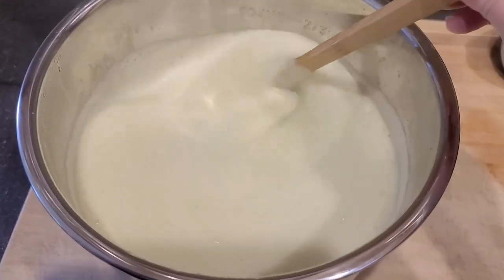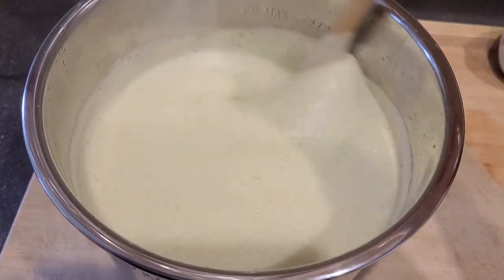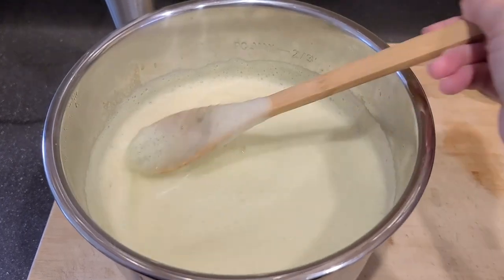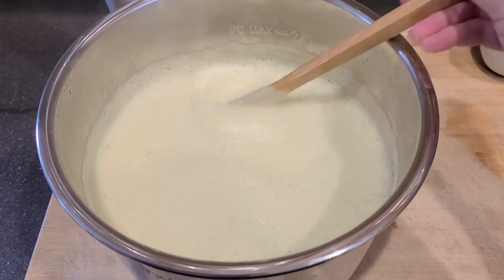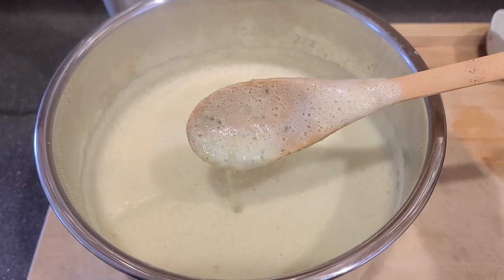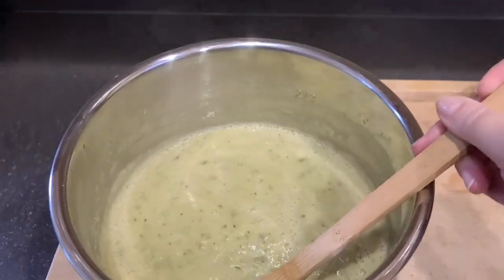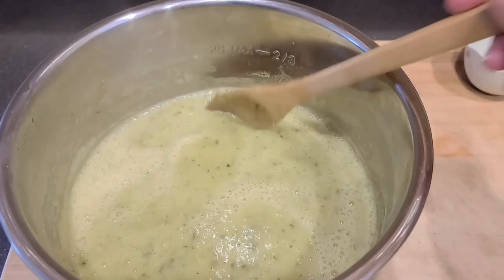Once you're done blending, especially if you have a high-powered one like I do, it might have foamed up a little bit. Just stir it and give it a few minutes and the foam will go down — we need to let it cool anyway because it's super hot. I did leave some pieces in here; I didn't want it completely smooth so that there's a little bit of texture to the soup. It's been about 10 minutes and you can see the foam has gone away and the soup has thickened. It's still steaming so it's still very hot, but the more you let it sit the more it will thicken.